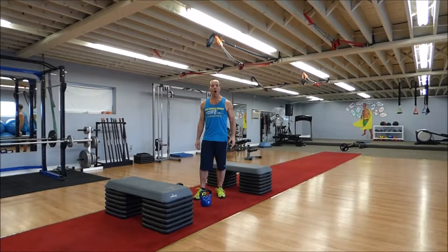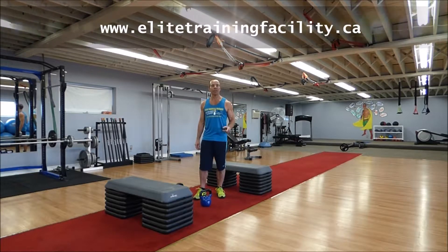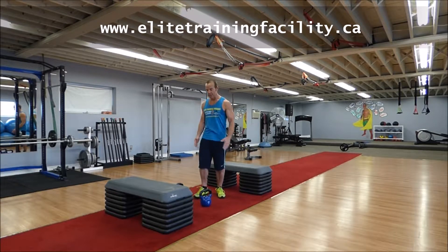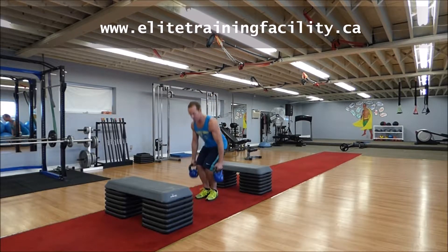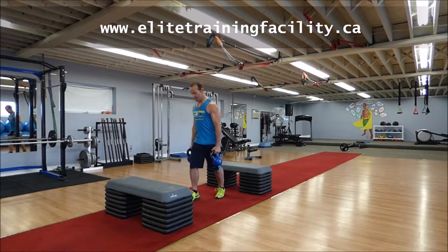Clint here from Elite Training Facility, home of Better Body Exchange, with today's exercise of the week: Pendulum Split Squats. Now, why do one exercise when you can do two at once? Position yourself in between two benches of equal height and grab two kettlebells that will challenge the leg.